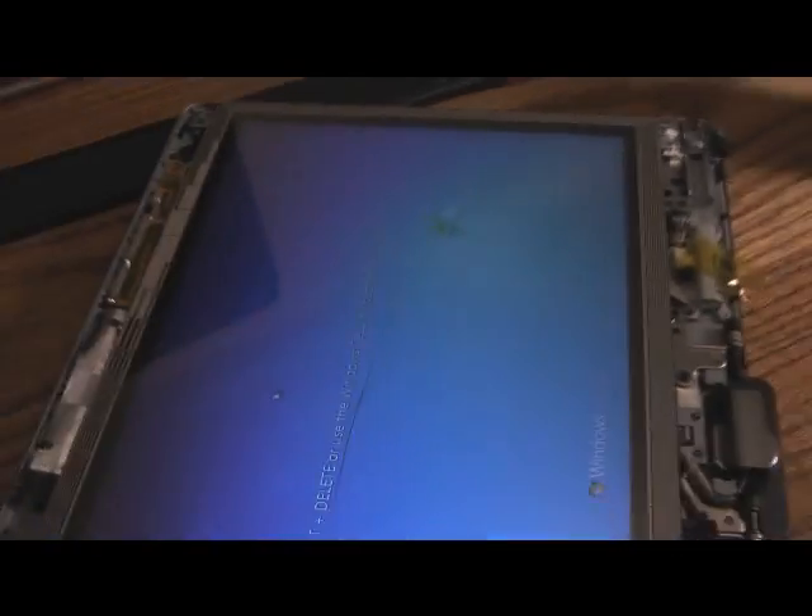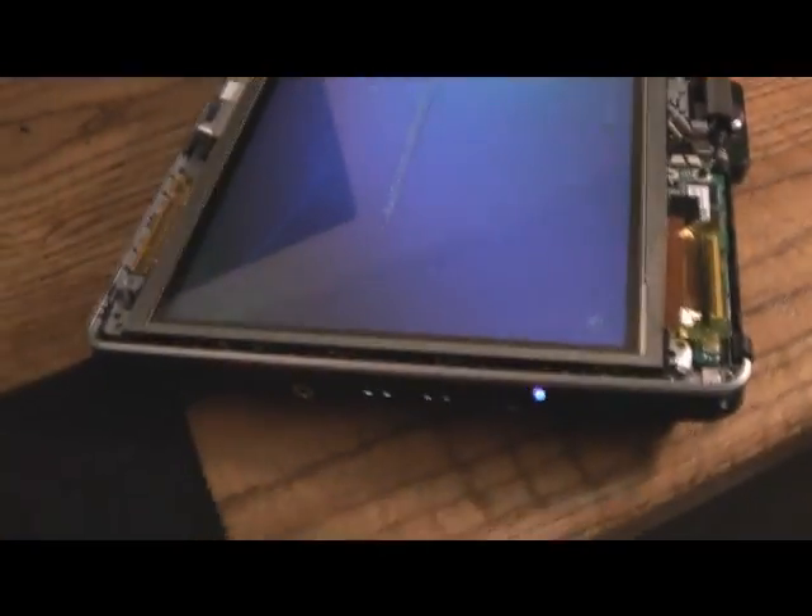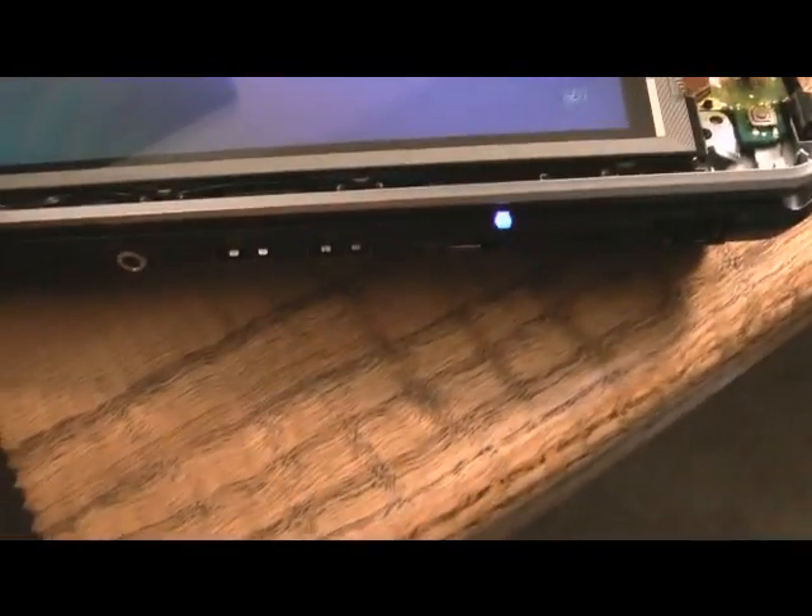Let me grab the stylus — it's easier to see. Now it's working all the way across the screen, no problem. I'm going to put it back together now, making sure to tighten those screws back down.